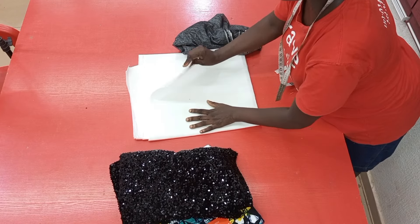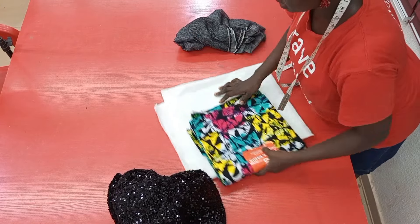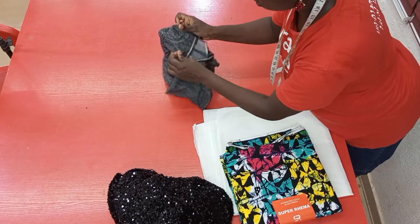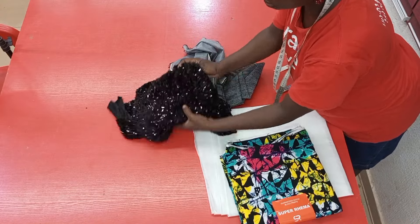I also got interfacing, which I'll be using for one side of the fabric, while for the other side I'll make use of this SD interfacing. And to stabilize the velvet fabric, I'll also be using the SD interfacing.